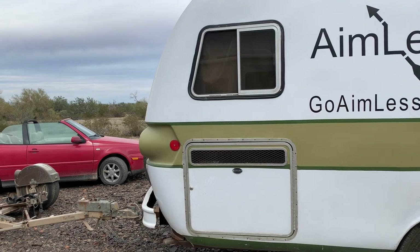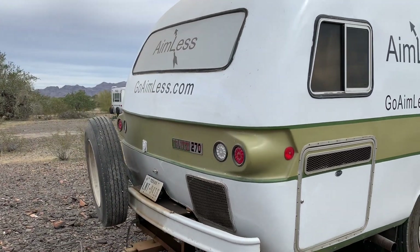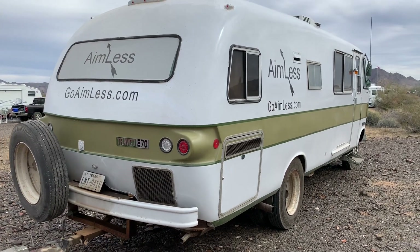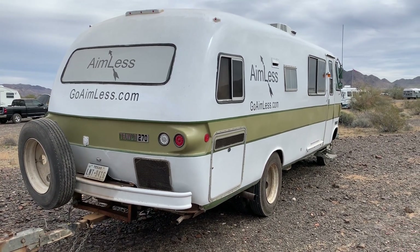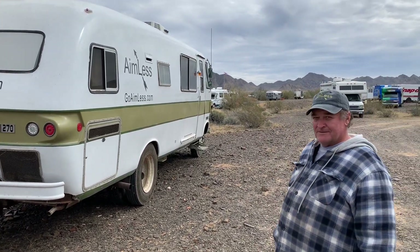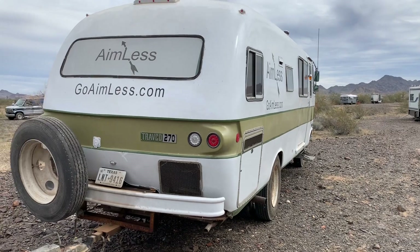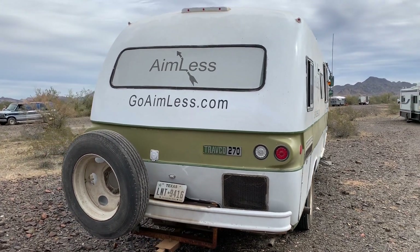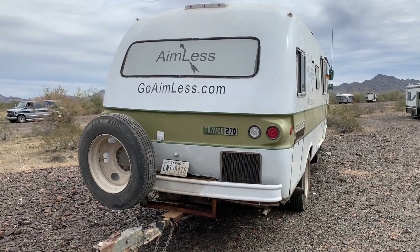Let's do a tour here at the back — it's got a really unique back end. It's one piece... well, it's fiberglass. It's actually two pieces put together down the center, and it came like this from the factory. I've never seen one on the road in this good a condition.